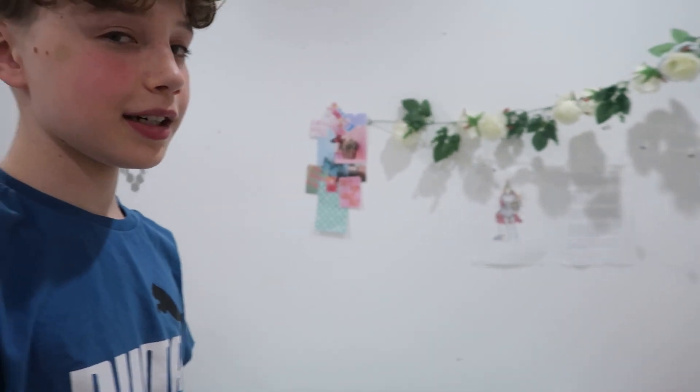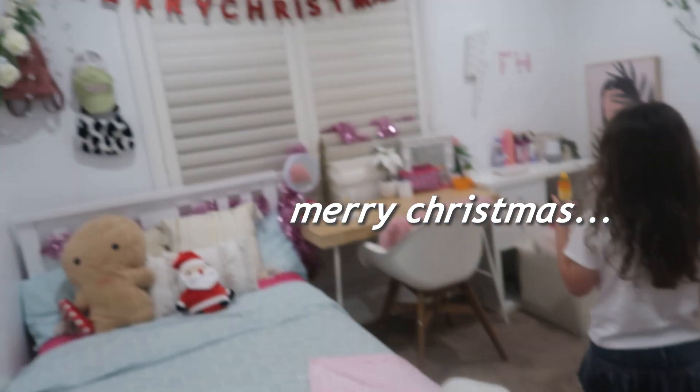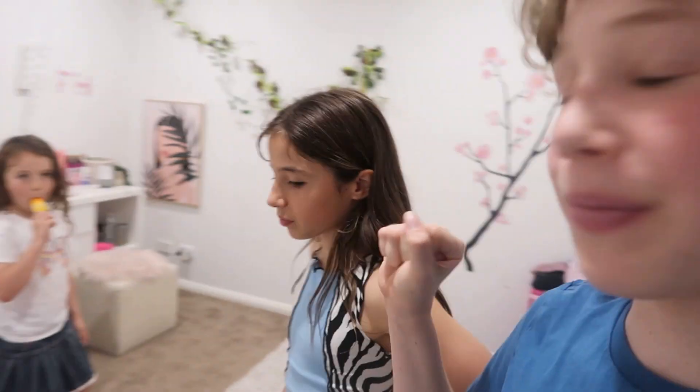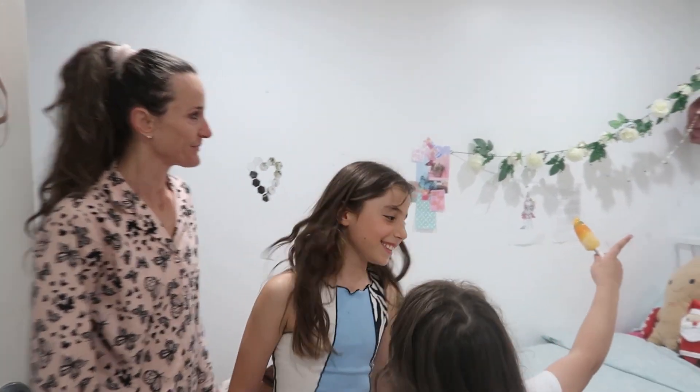Do you like my room? I really like it, and it's pink. It's great. This is the epic reaction - so cute! Merry Christmas. That looks so good. You should take a thumbnail of me reacting. This is everyone's official reaction. I think Faith did an awesome job. I know it looks so nice.